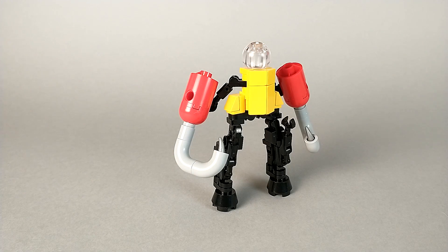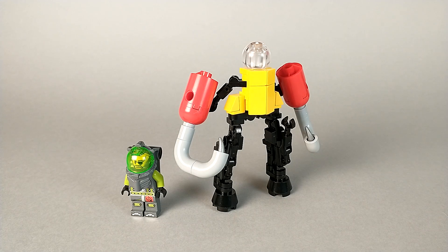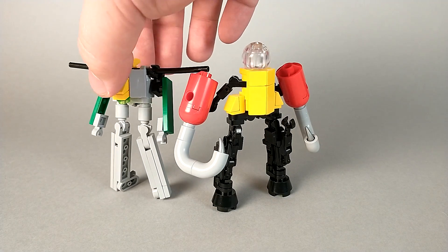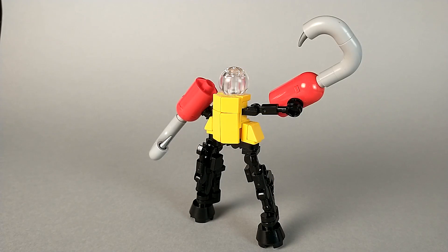For a size comparison, here we have Jighead with a minifigure. I think that's a pretty cool scale, so I would definitely consider this guy to be minifigure scale. And with Watcher. Well, that's all there is to say about Jighead, so I'll see you next time.